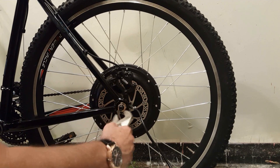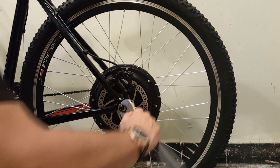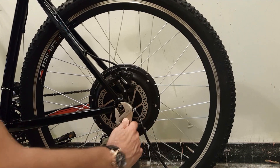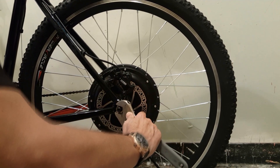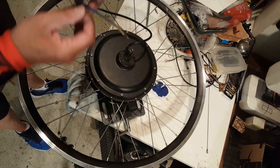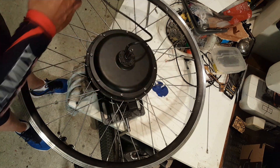The first thing you're going to want to do is remove the rear hub wheel from your bike. If you don't know how to do that, please watch my past videos on removing a rear hub motor from your bike — there are several videos on how to do that. It's pretty simple. Once you've disconnected your wires and taken off the wheel, make sure all of that is set aside.